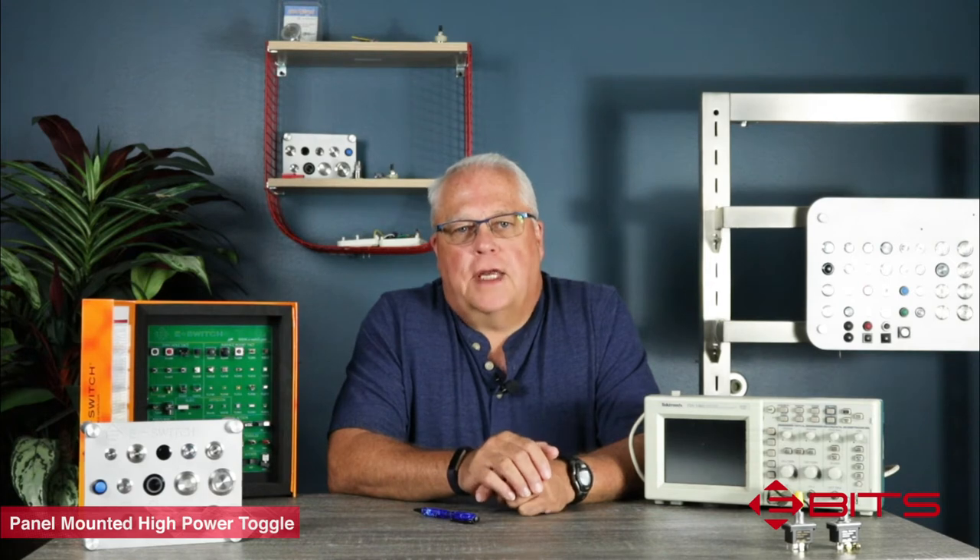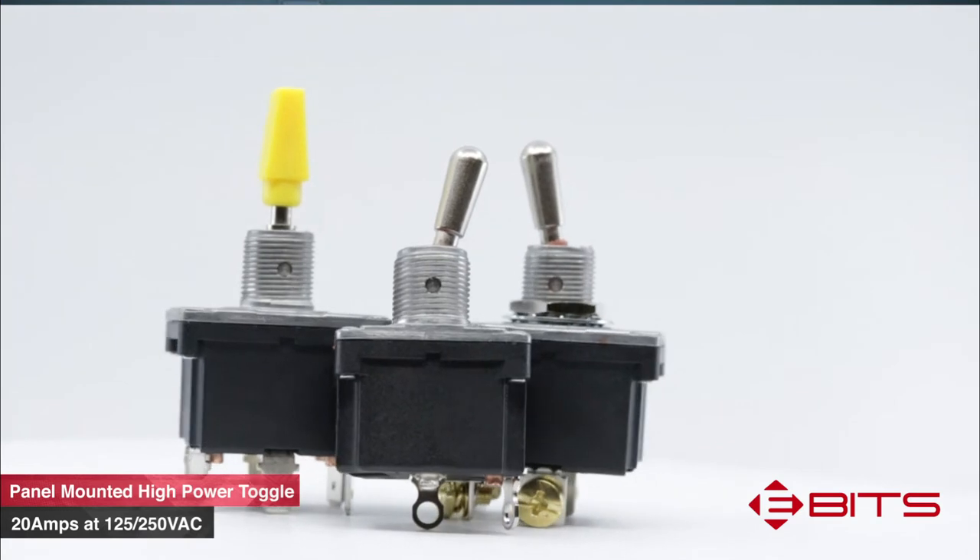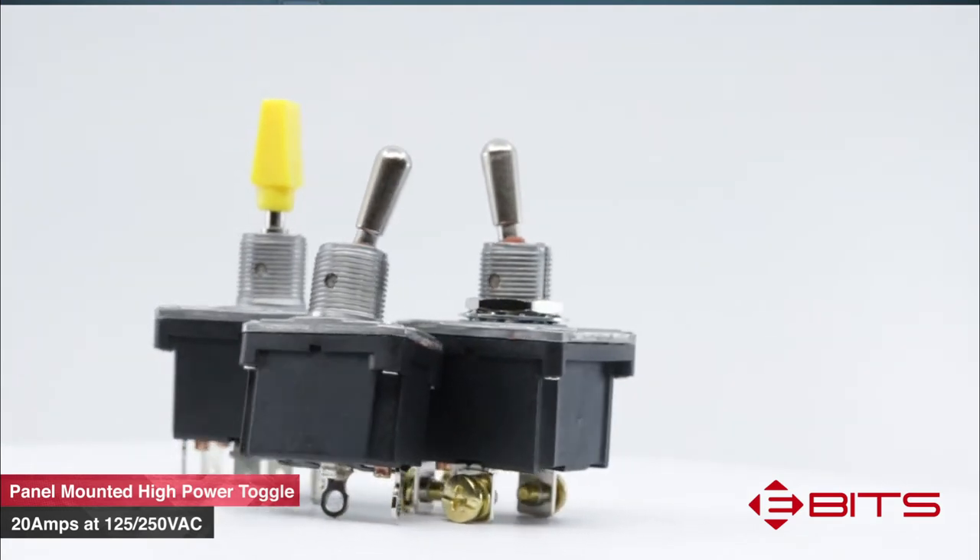The power rating for this toggle is 20 amps at 125/250 volts AC or 20 amps at 6 to 30 volts DC.